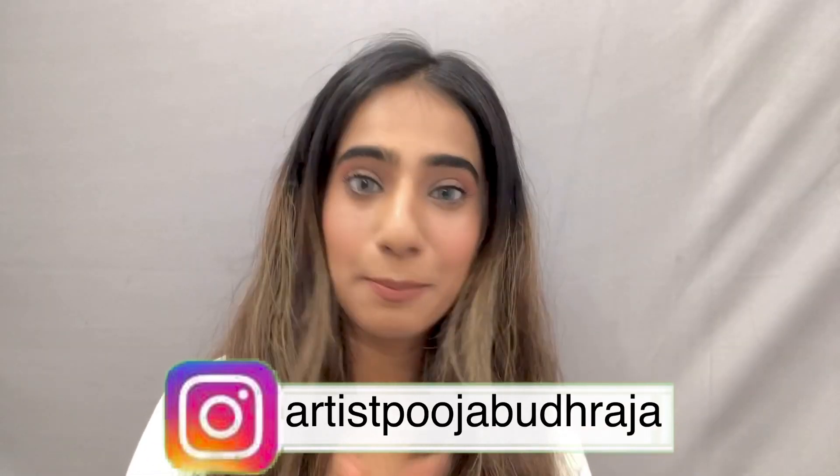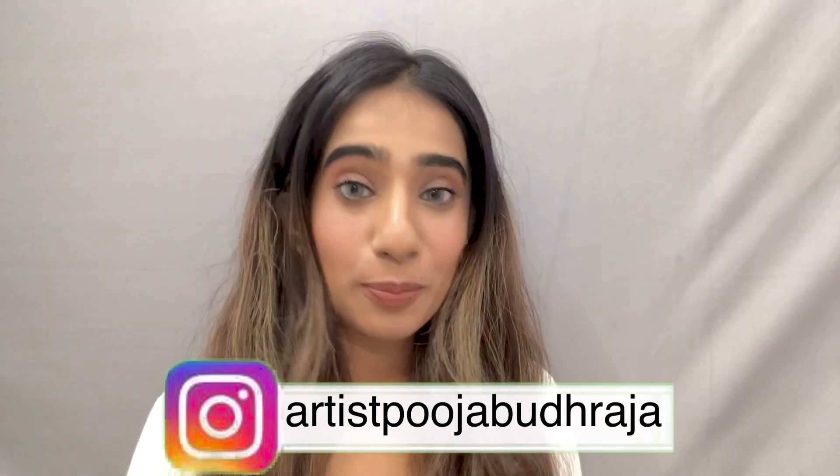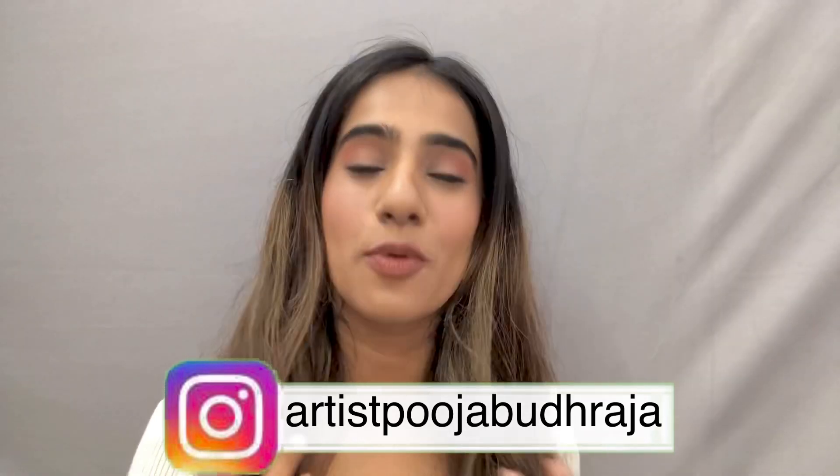It's a fresh, dewy, neutral, nude glam. Please watch this video because it is going to help you. I have kept my base very light because many people don't like to keep their base heavy.